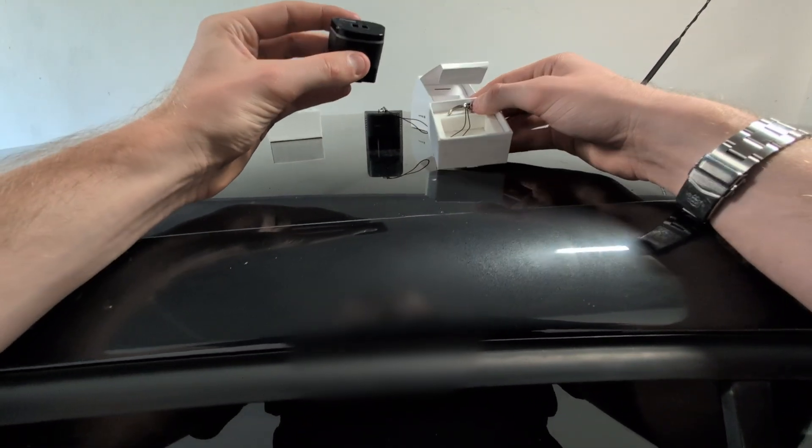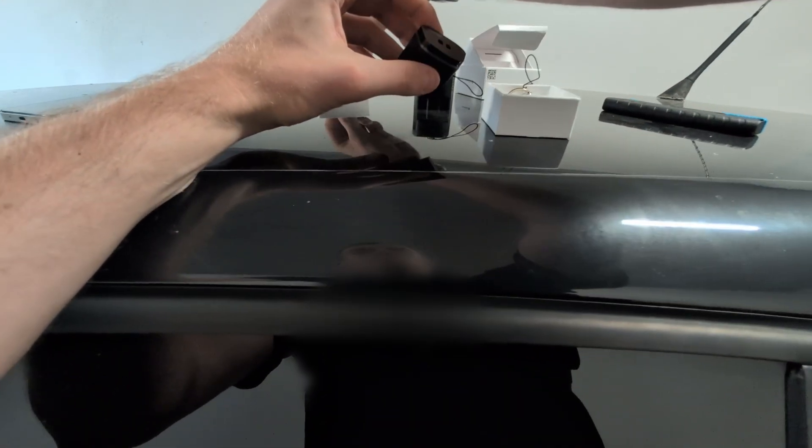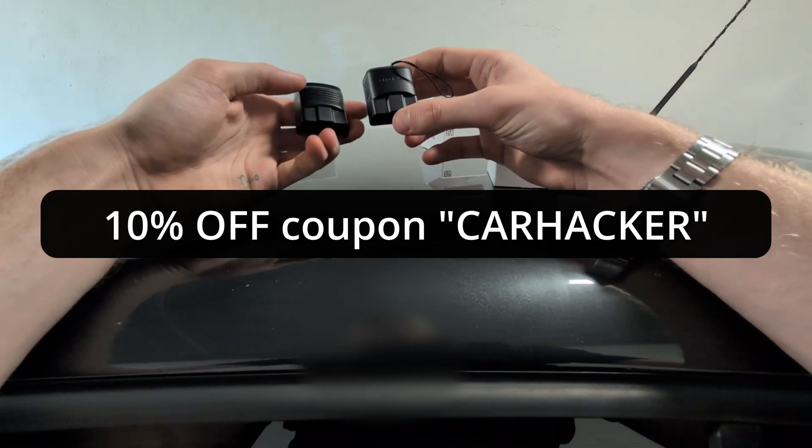The best place to buy OBD11 is always on the OBD11 website — there is a link in the description and you can even use the coupon code CARHACKER to get an extra 10% discount. So let's compare them.